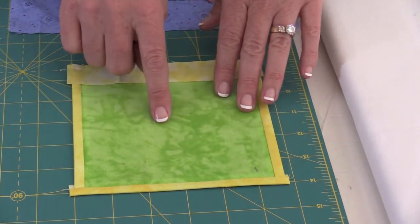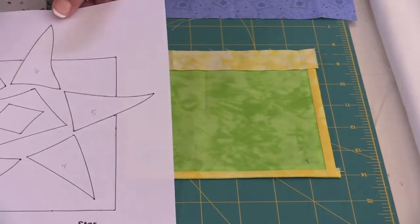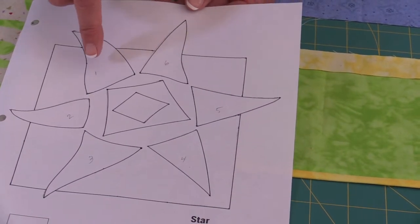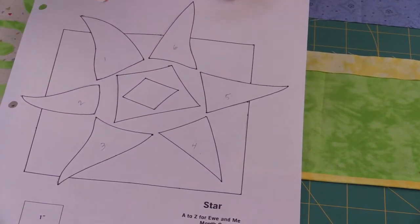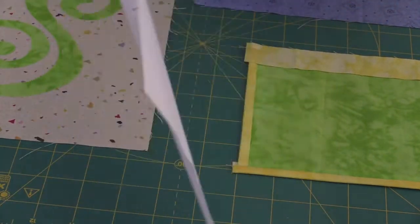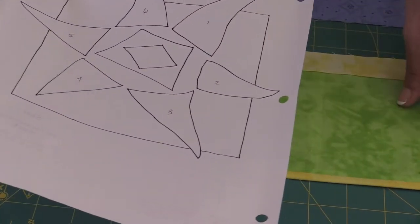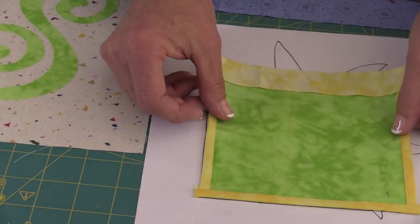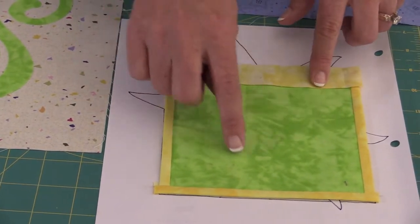Once you've done that, you're going to appliqué the star. On the pattern, you've got your star, and I recommend numbering the star points — 1, 2, 3, 4, 5, and 6. That way, once you cut them out, you can easily find which one goes where. I also drew the pattern again on the back side so I have a mirror image of it. If you've got a light box, you'd be able to use this as a placement guide — put your square on top and place the star points around.